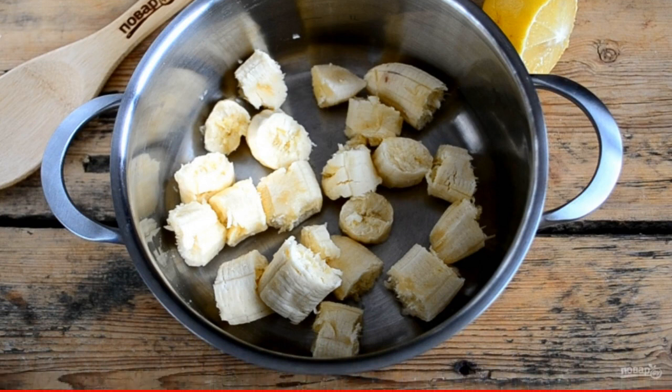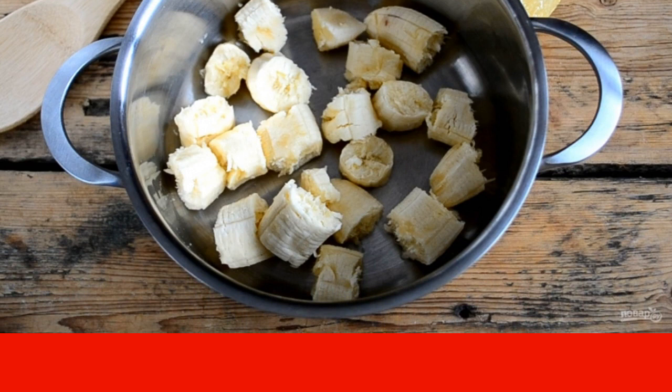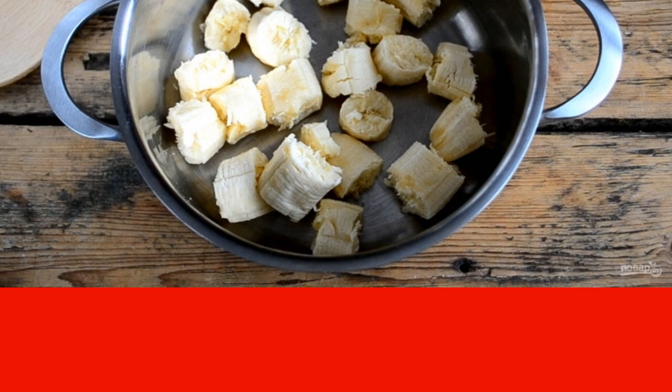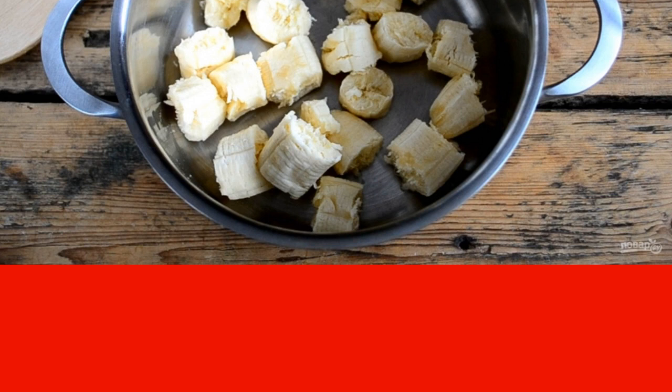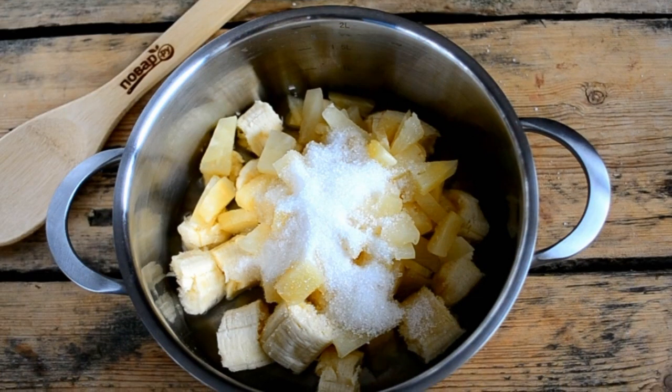For the preparation of banana pineapple oil, I advise using canned pineapples in pieces. We will need the pineapple slices themselves and the syrup from them. Peel the bananas and break or cut them into small pieces. Add pineapple slices, sugar, pineapple syrup, and lemon juice.